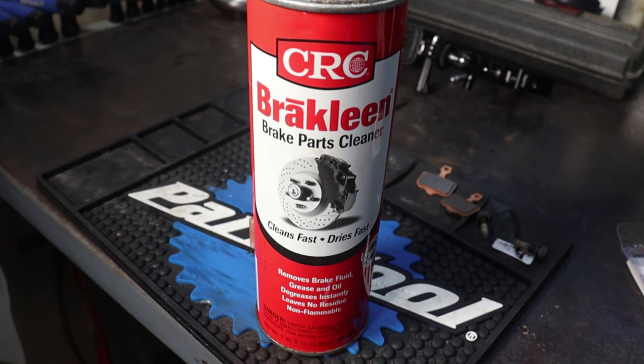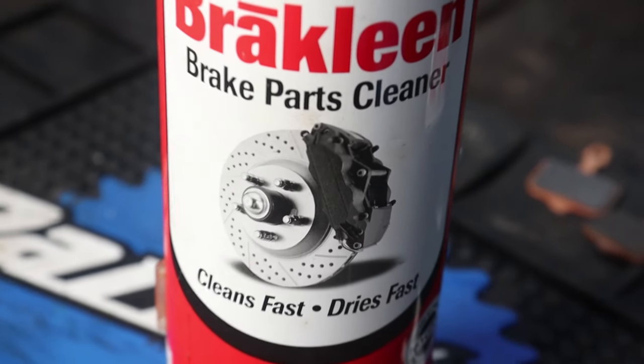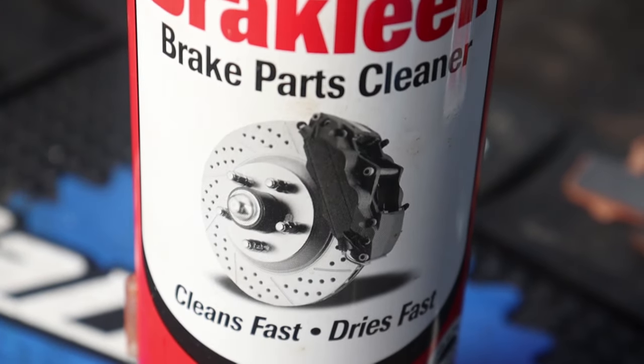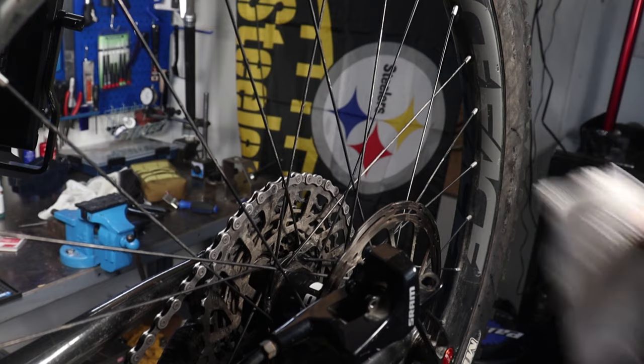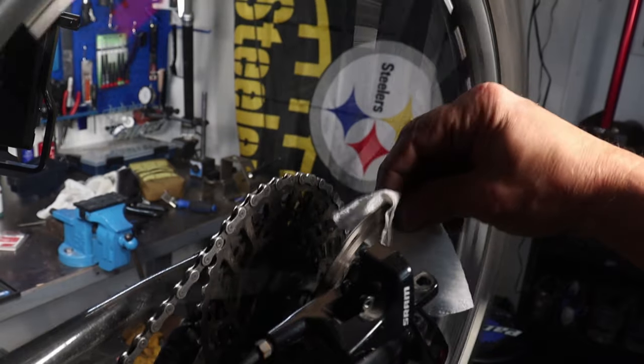Next we are going to clean the rotor. I am using an automotive-grade fast-evaporating brake cleaner to clean my rotors off before assembly. You need to be extra certain that all traces of grease and grime are removed from all braking surfaces to ensure maximum braking power.